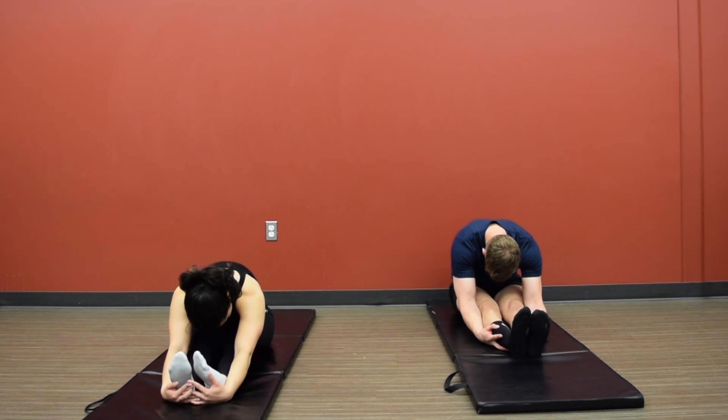Take a deep breath in, one more big deep breath out, and sink just a little bit further into that stretch.